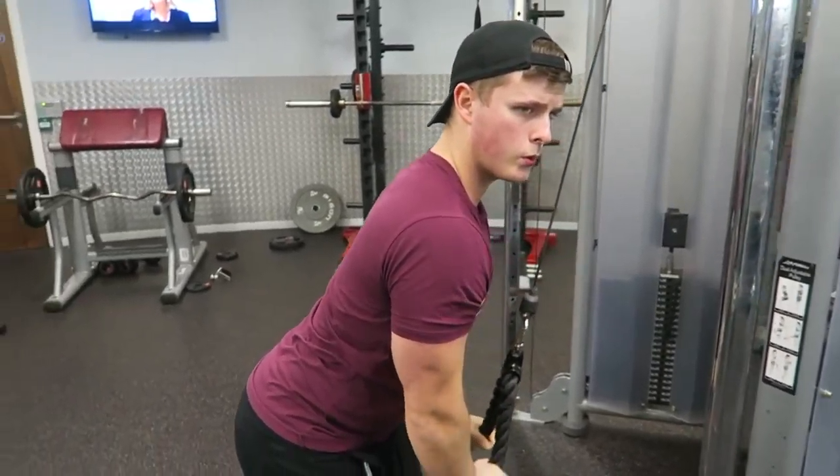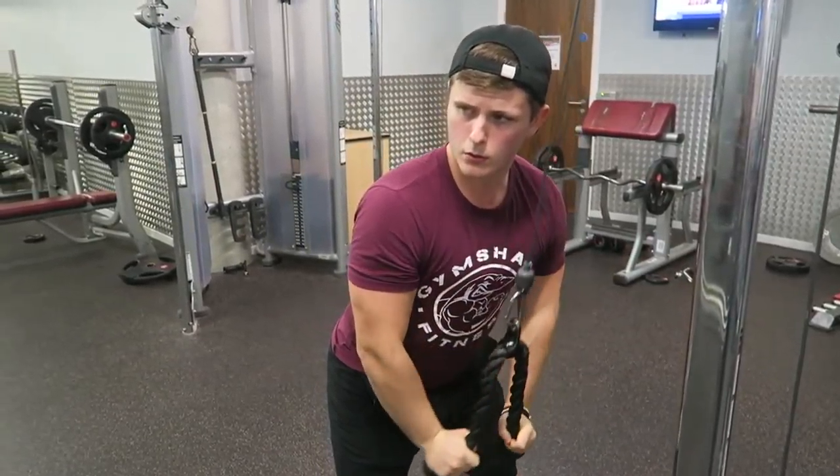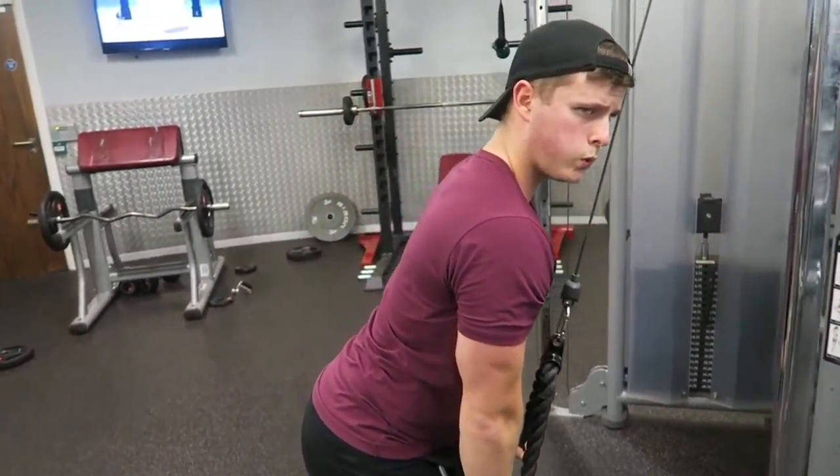Moving on to one of my favorite exercises — the tricep pushdown. This was the only non-dumbbell exercise in the whole workout, which was a nice mental break. Keep those elbows locked to your side, push down straight from the elbow, really flexing the tricep. Don't let it just fall back up — control it on the negative, because that is 50% of the motion. You're getting 50% more work out of your muscles in the same gym time. I can't emphasize it enough — mind-muscle connection, control the negative.